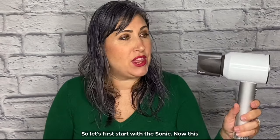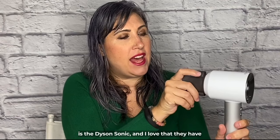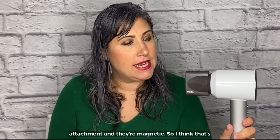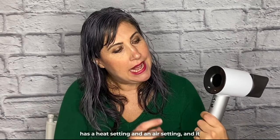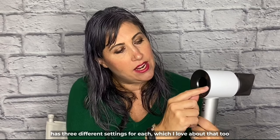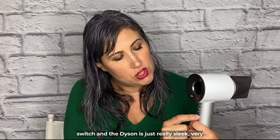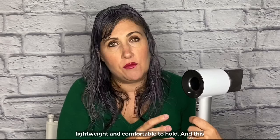Let's first start with the Sonic. The Dyson Sonic has three different attachments — this is the smoother attachment — and they're magnetic, which I think is awesome. The back of the Dyson has a heat setting and an air setting, with three different settings for each. Here's your on-off switch and your cooling switch. The Dyson is really sleek, very lightweight, and comfortable to hold.